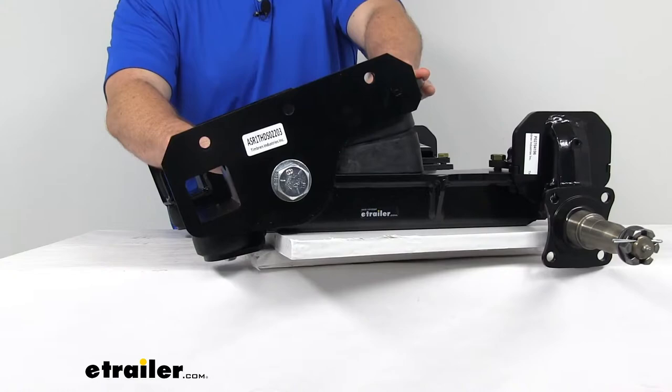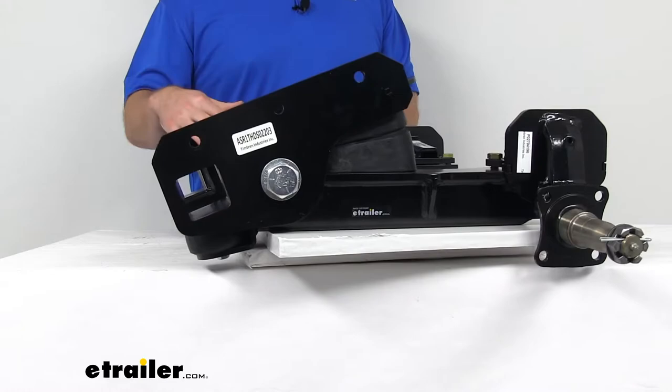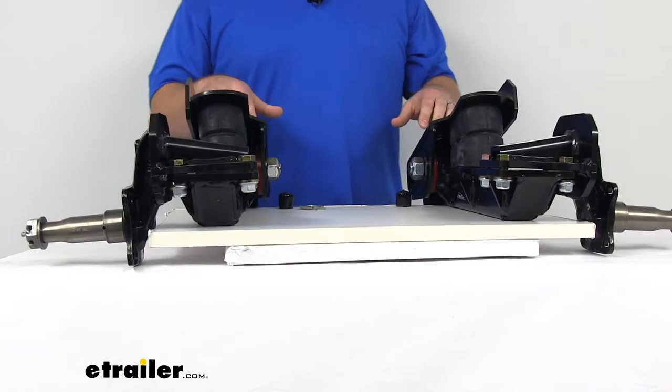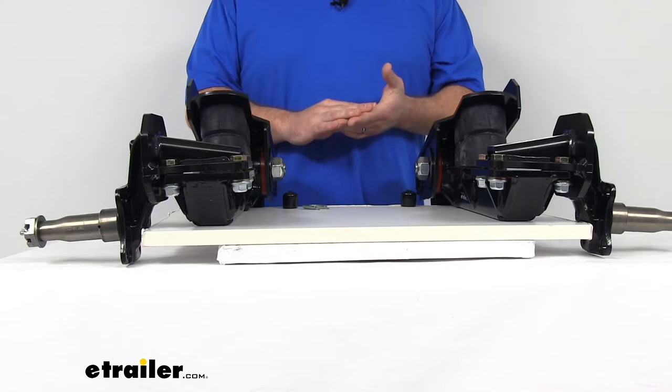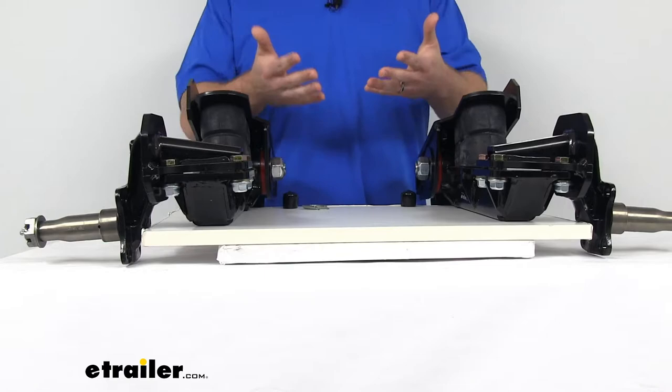The arms are a nice heavy duty steel construction with a black powder coat finish, so they can strongly resist wear and corrosion. Having the two units like this is going to eliminate the need for a through axle, which has several different benefits. It's going to increase ground clearance, so it's going to be great for off-road uses. You can also use it to lower your deck height on your trailer, making it easier to load and unload.